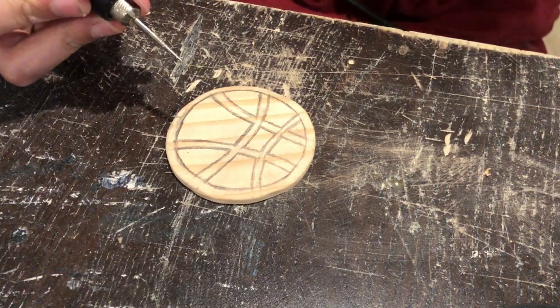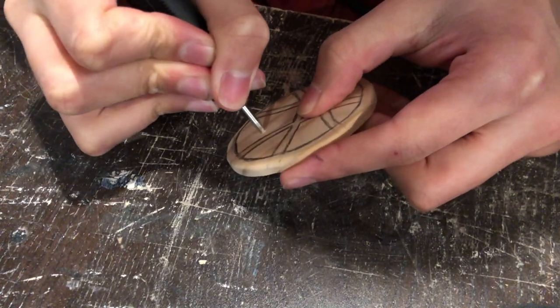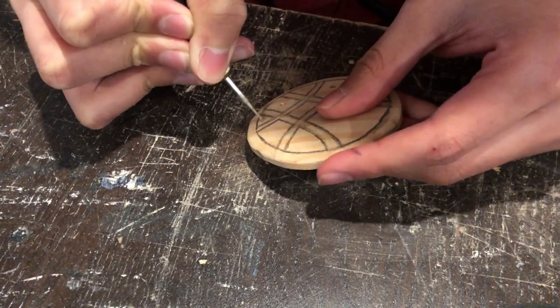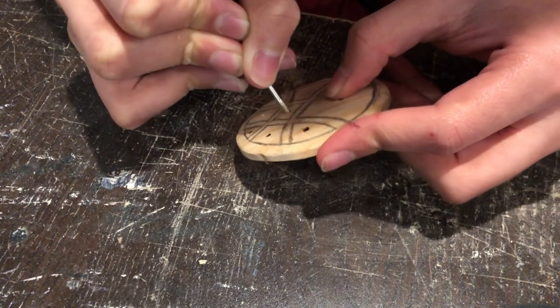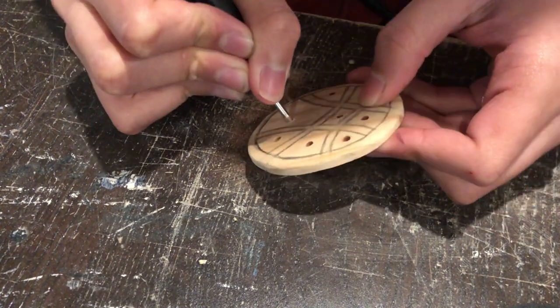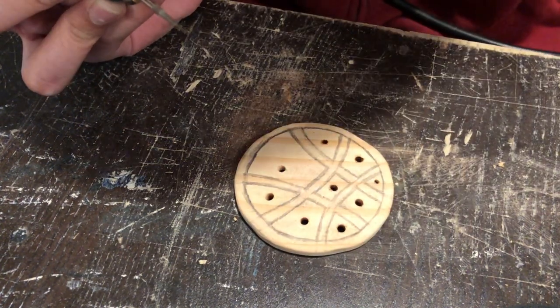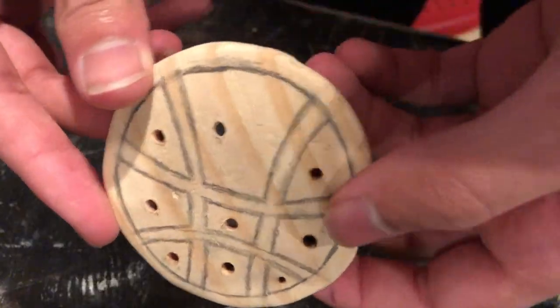I forgot to record the sanding and sketching of the details under the circle, but it wasn't too complicated. I used a different bit on the rotary carver to drill into the circle, then sawed out the little details with a coping saw, and then more sanding.